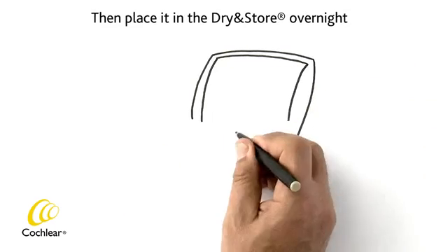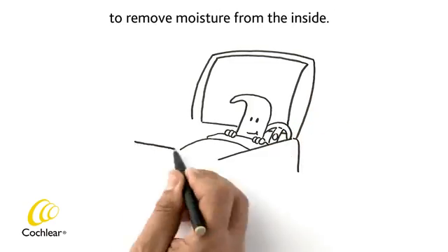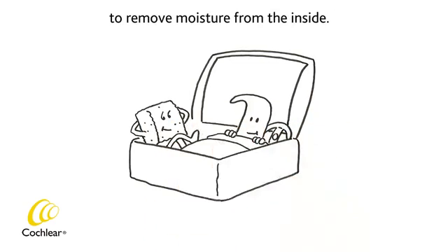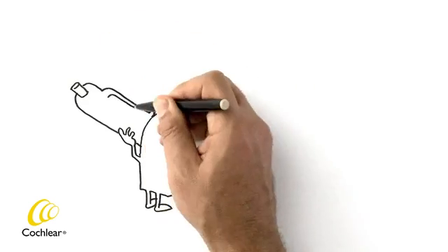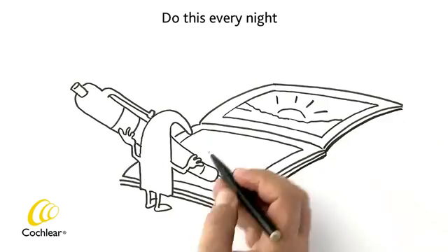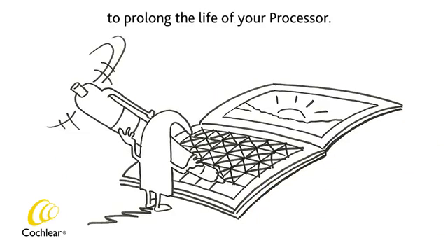Then place it in the dry-in store overnight to remove moisture from the inside. You can leave the cable and coil attached to the processor. Do this every night to prolong the life of your processor.